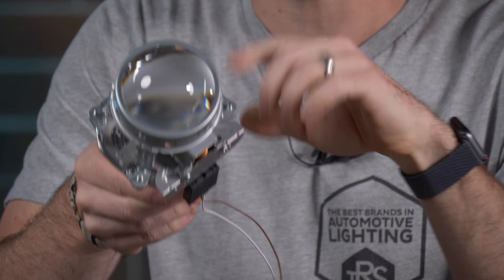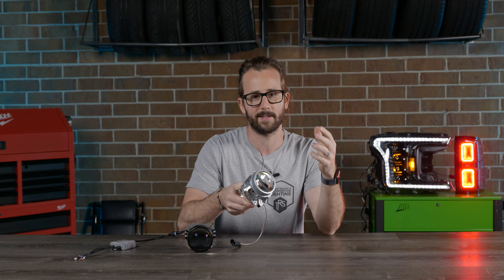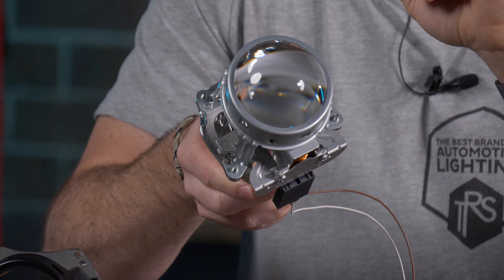Now, this is a Lexus RX 350 Bi-Xenon projector. It's an OEM projector that's found in a lot of different Lexus and Toyota applications. It was known to be one of the better Bi-Xenon projectors in its heyday.